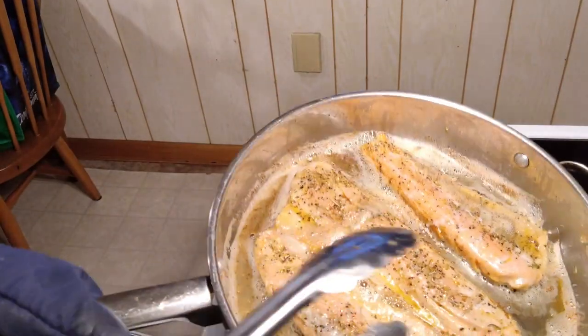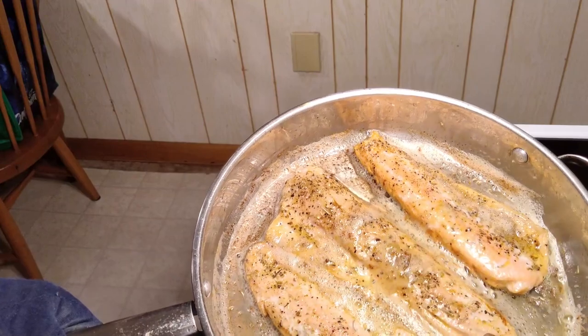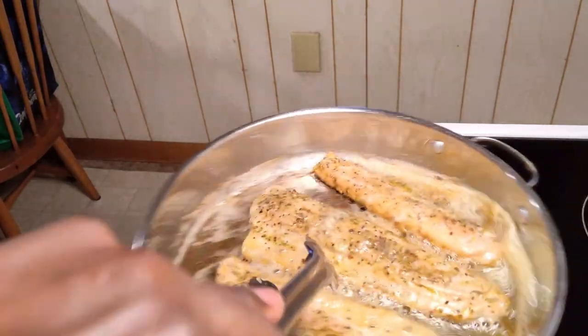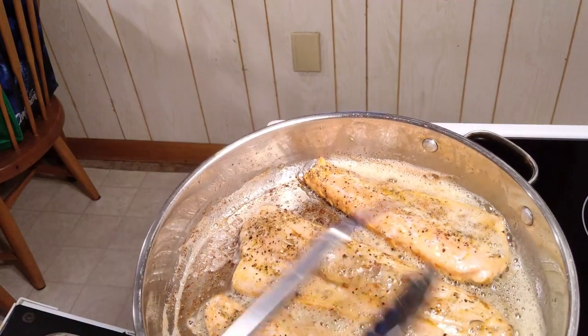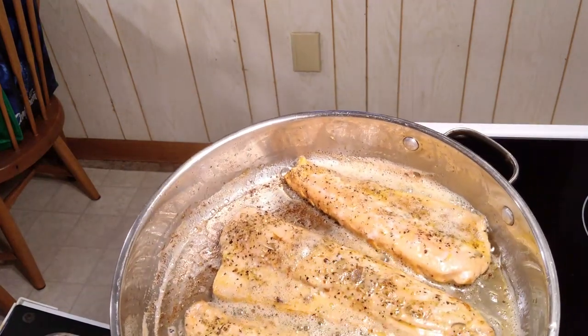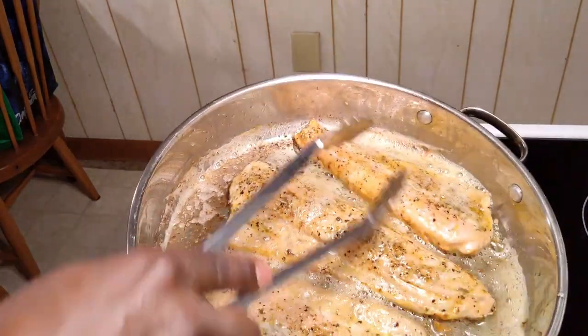I took the fish out of the oven quickly — now pour the butter right over it like this. The fish is moving easily in the pan now. The smaller pieces are completely done already. Just pour the butter over them like that and back in the oven.